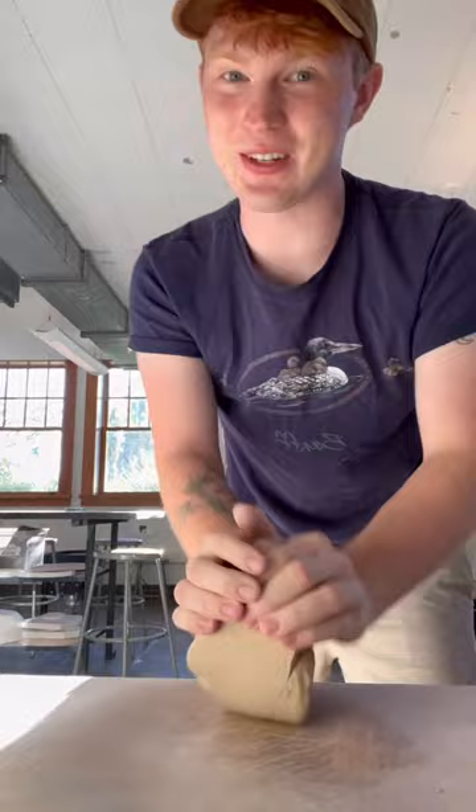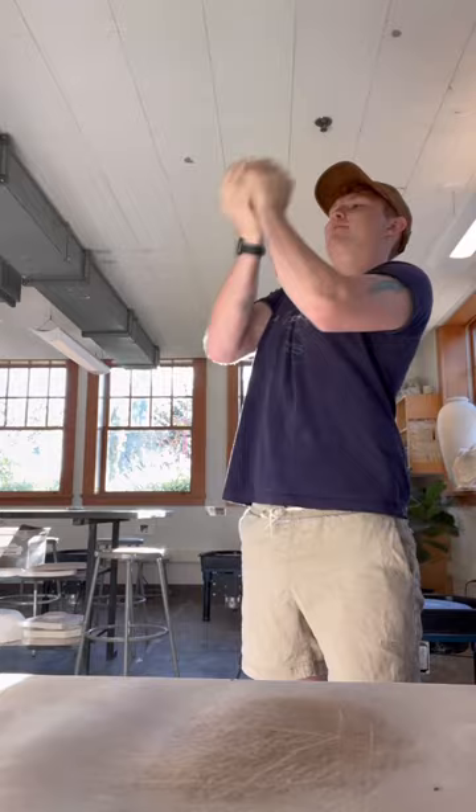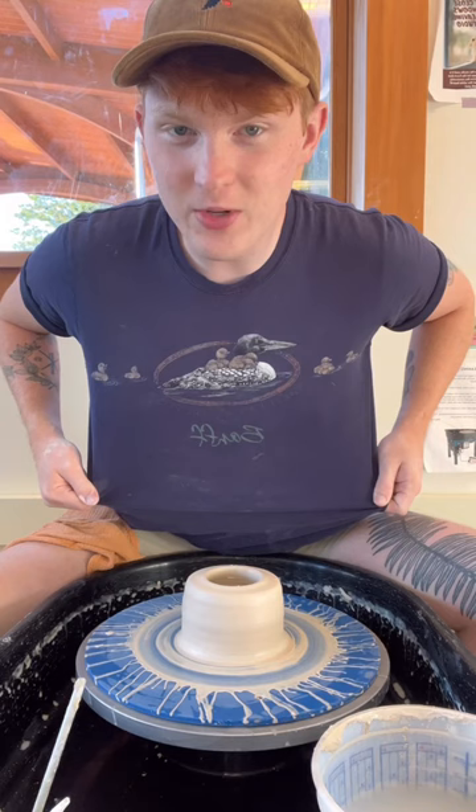Do you like my shirt? I got it at a rummage sale — it has loons on it. You know me, I love a loon.